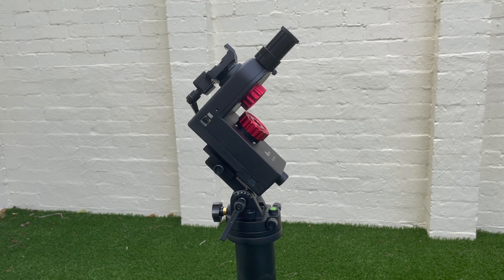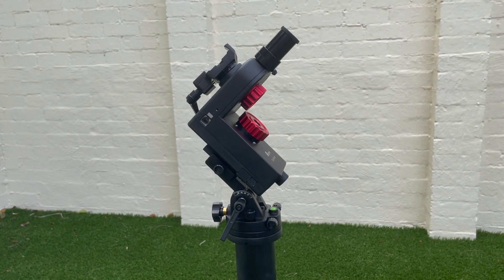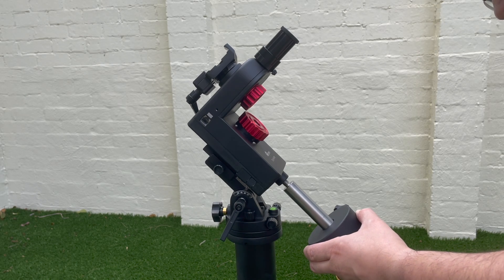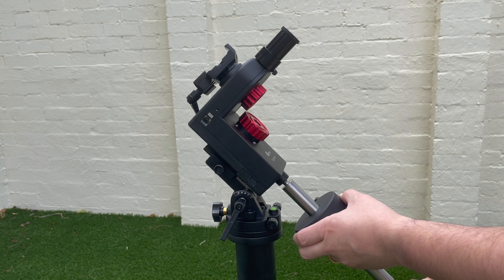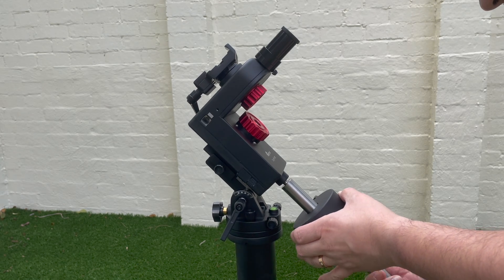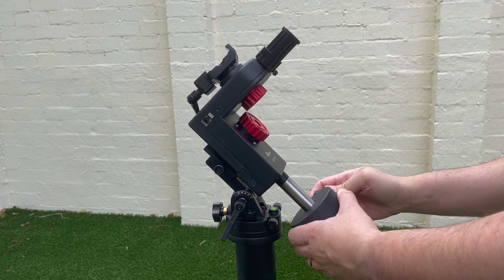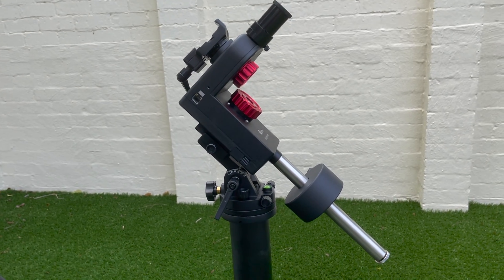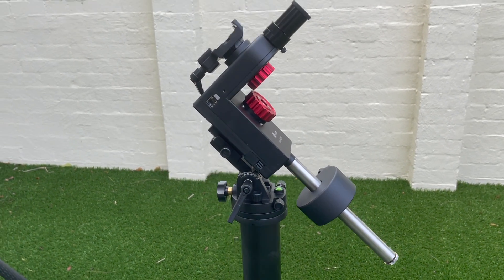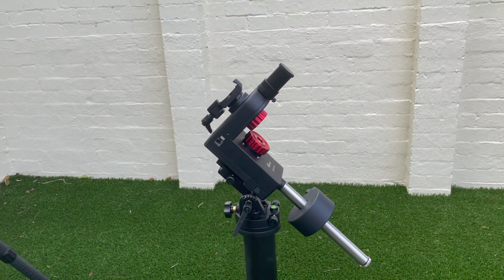Next is the shaft and counterweight — pretty straightforward. Always make sure you use your tool saver here. And that is pretty much it for the SkyHunter mount — just setting it all up. As you can see, it's very straightforward, a very neat little setup.